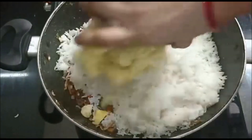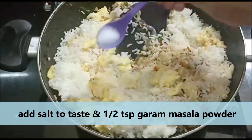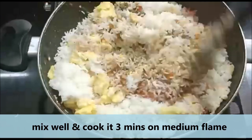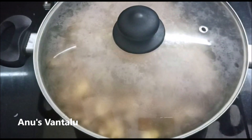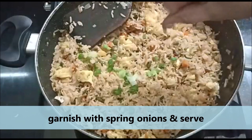Add 1 to 2 cups of garlic. Put the rice in the pan. Add 3 minutes of frying on a medium flame. Add the rice and egg and fried rice.